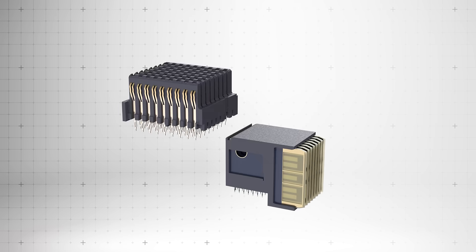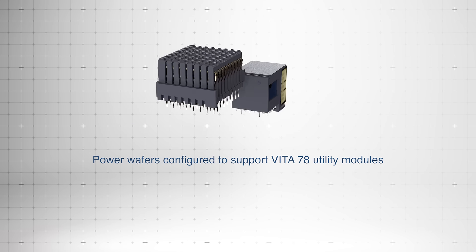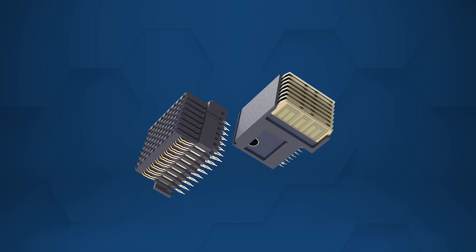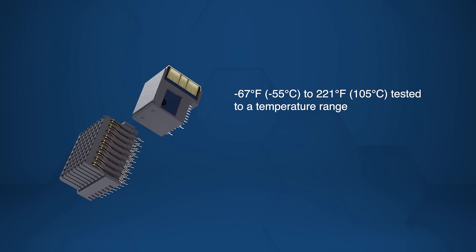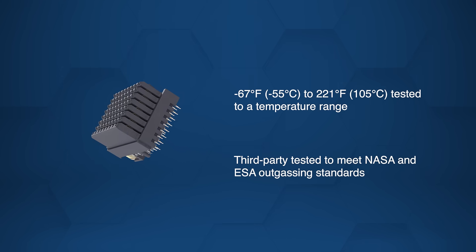The connectors offer robust current capacity through power wafers and configurable wafer layouts to support Vita78 space utility management modules. Additionally, they are tested from negative 67 degrees Fahrenheit to 221 degrees Fahrenheit and meet NASA and ESA outgassing standards.